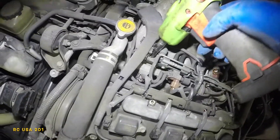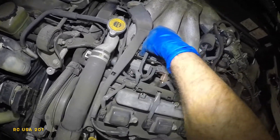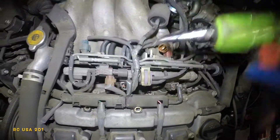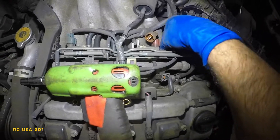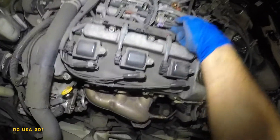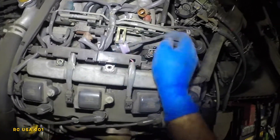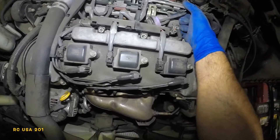We're going to remove this 10mm bolt — make sure you don't drop it — and also take off this second 10mm. Once both nuts are off, set them aside and put the drill aside too. Now you can push that purple solenoid filter out of the way.